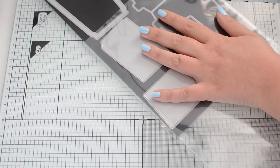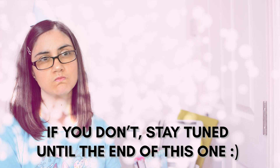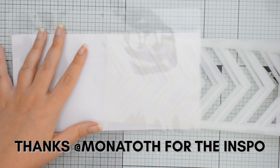Do you remember the magic trick for DIY stamp pockets that I showed you a while ago? I got thinking and I figured why not use it for my slimline stencil storage, but with a twist.